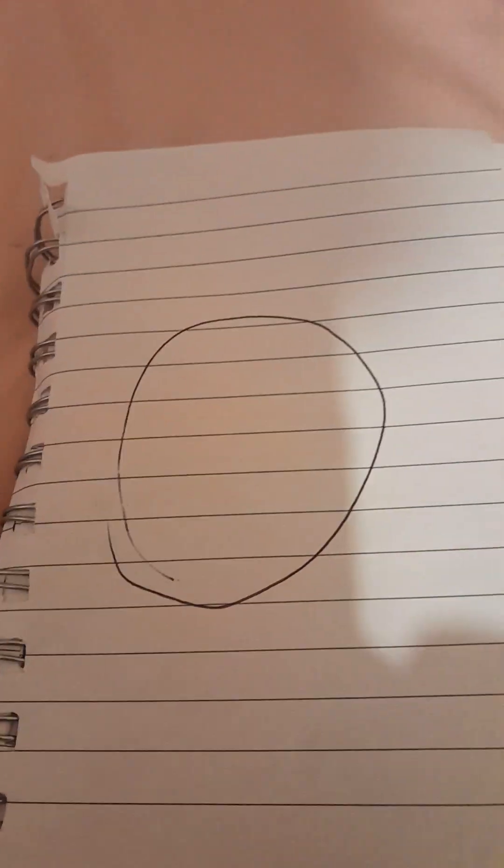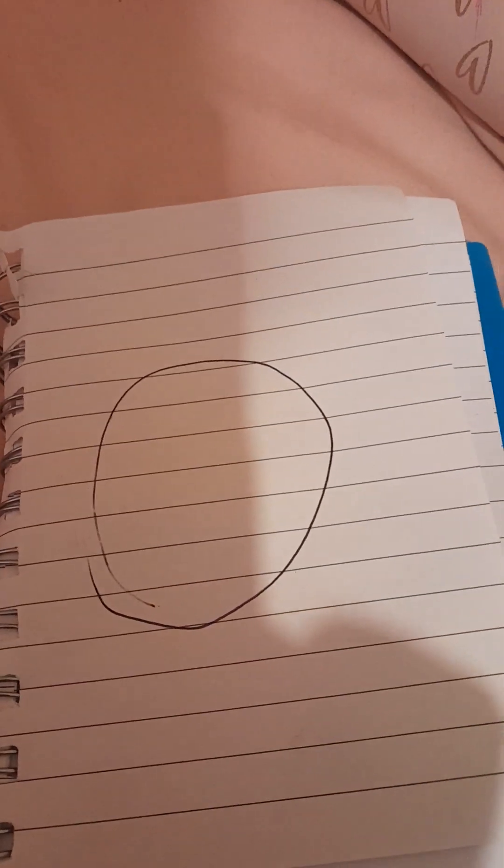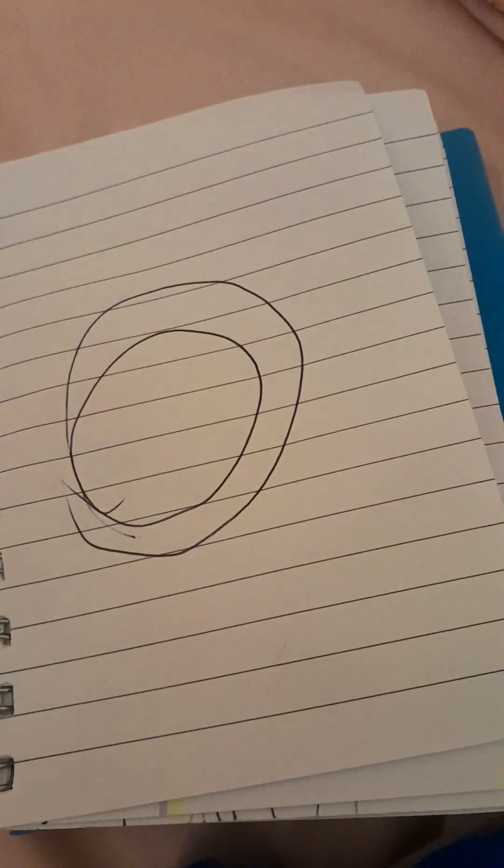One of my subscribers commented asking for a tutorial, so I'm going to give you that. First step: draw a circle. Second step: draw another circle but it has to be smaller. You can add ears if you want — I choose to add them when I'm doing detailed work, but sometimes you might notice I don't.